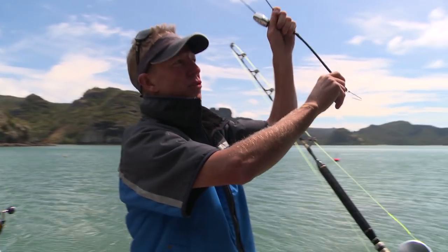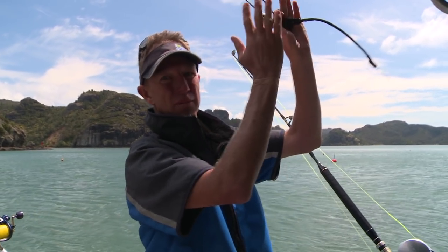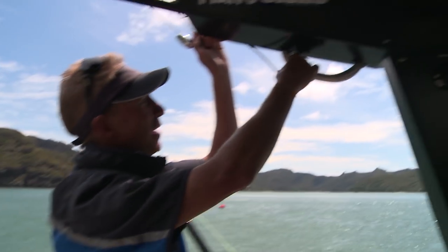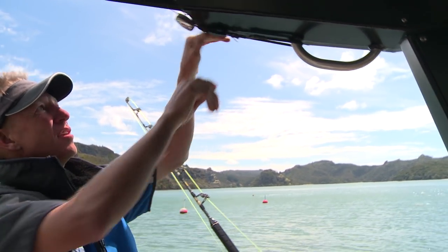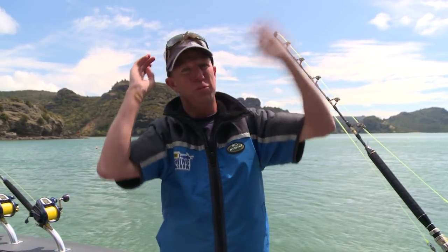The trick with finding a point to secure your halyard is finding a point on the boat where they're nice and taut when they're in the back position for when you're traveling or steaming, but also tight when they're out so you're not having to readjust them. I've played around on this boat — if I've got this handrail here with a bit of heavy duty bungee, you'll see there that everything's nice and tight.